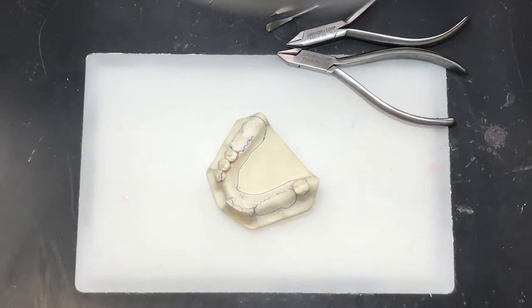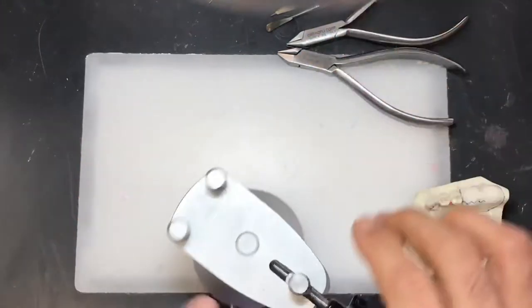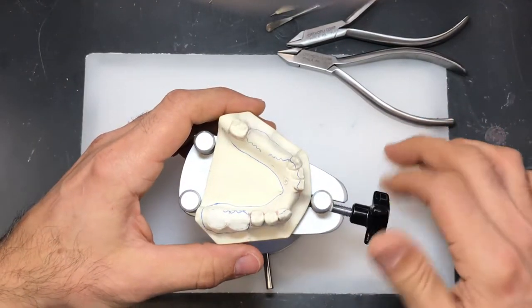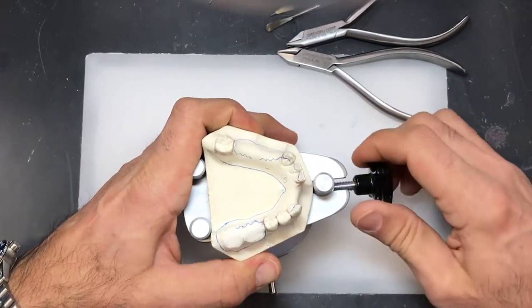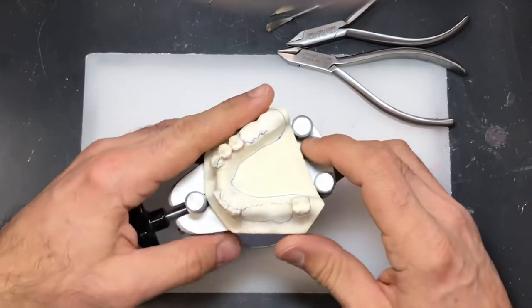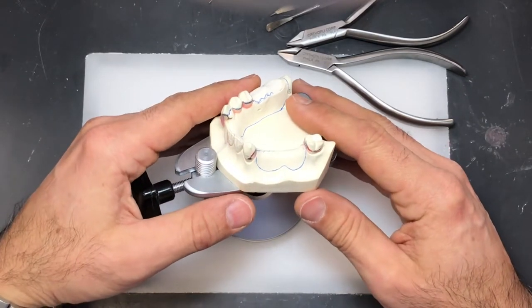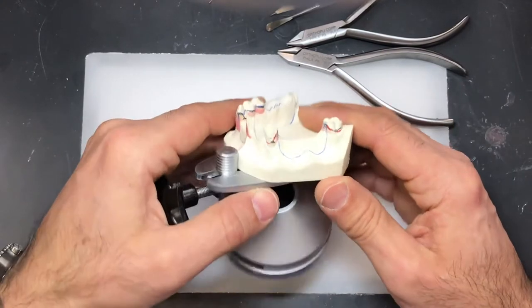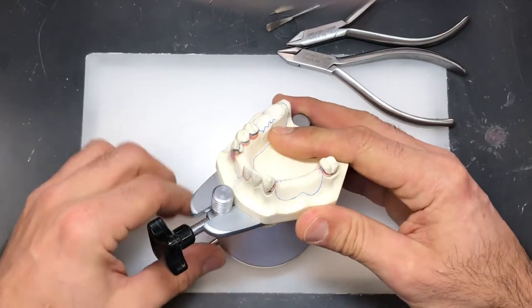You can also utilize your surveying table. I like to use the surveying table to position the model — it really doesn't matter about path of insertion now, we're just bending the wire. But I'm going to utilize the surveying table to give me a nice angle to look at the tooth, and I've adjusted the tilt to create a good viewing angle on camera.